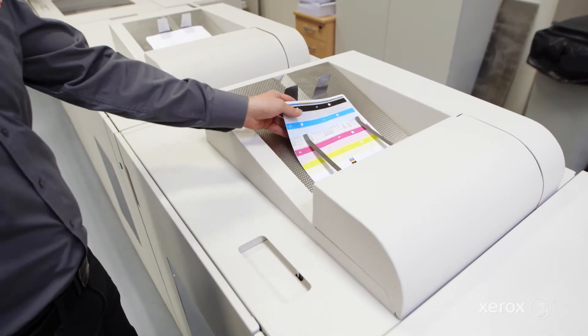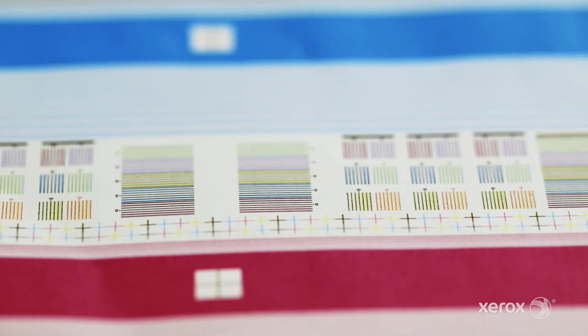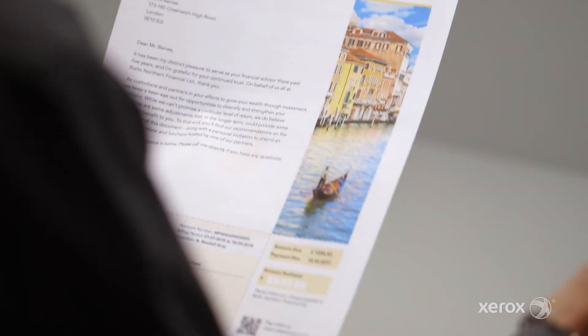The test pattern performs two important functions. One, it helps to keep the nozzles clear during stressful applications. And two, it allows an operator to validate the image quality of both print engines at a glance.